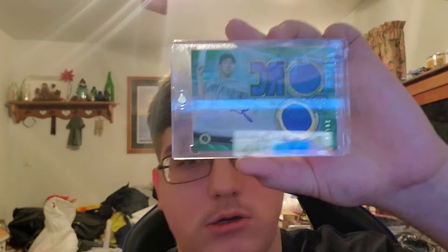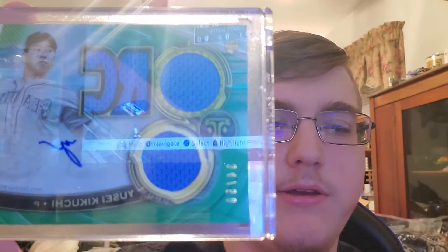Next is a quad rookie relic, number 34, out of 50. It has two regular jersey pieces and then it has RC cut out of it for Rookie, and it's of Yusei Kikuchi. Two jersey pieces and then RC, out of 50.